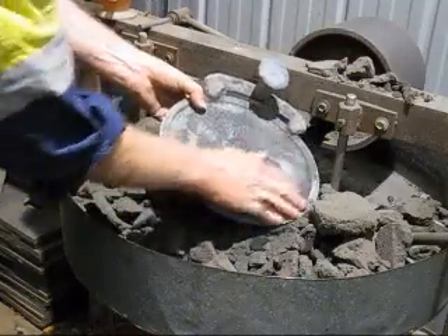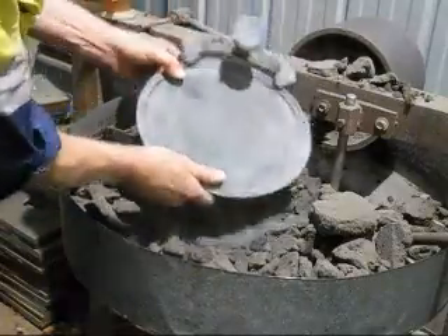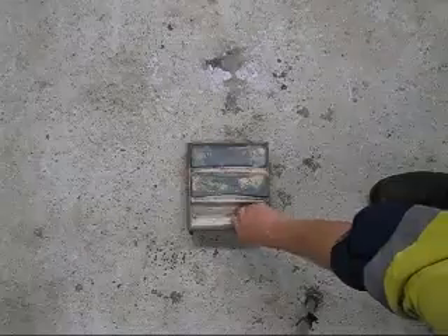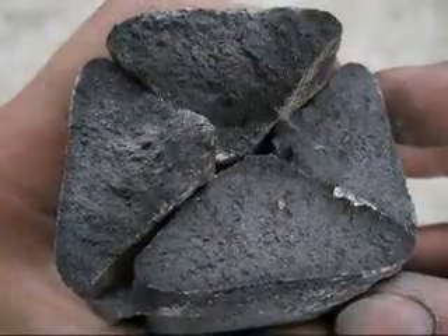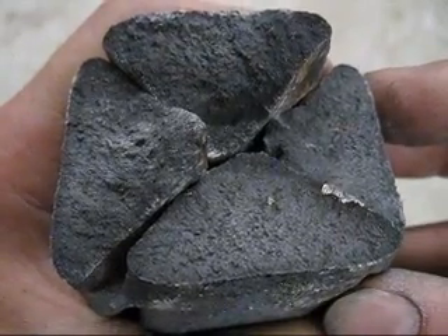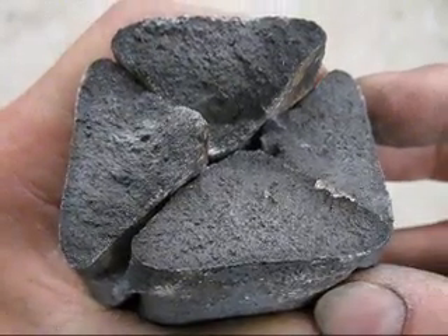Look at that — it filled up. What a relief! Here are the fractures of the ingot; they look grey all the way through. That was a successful melt.